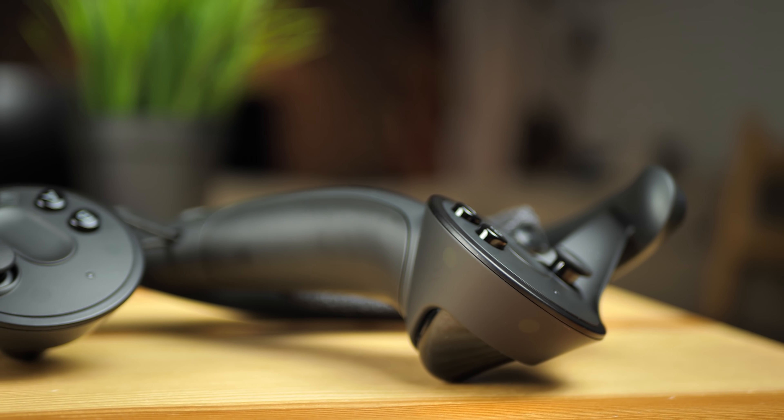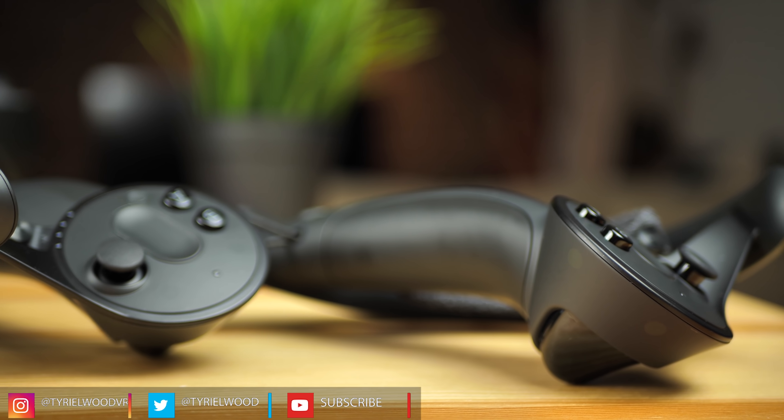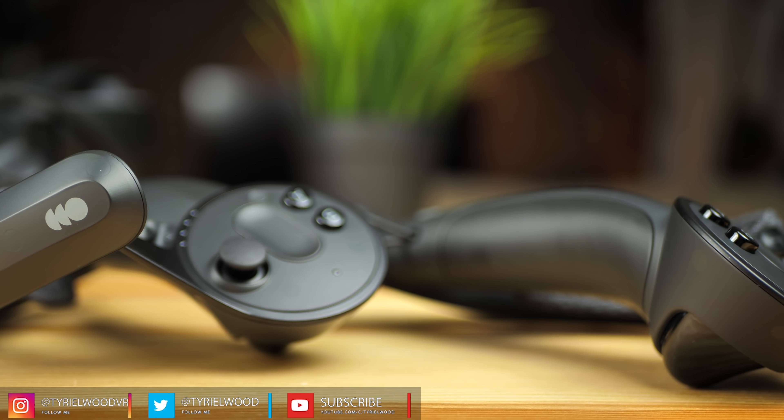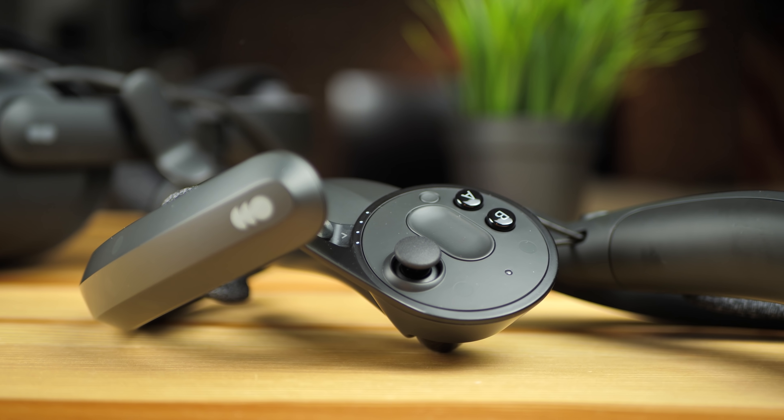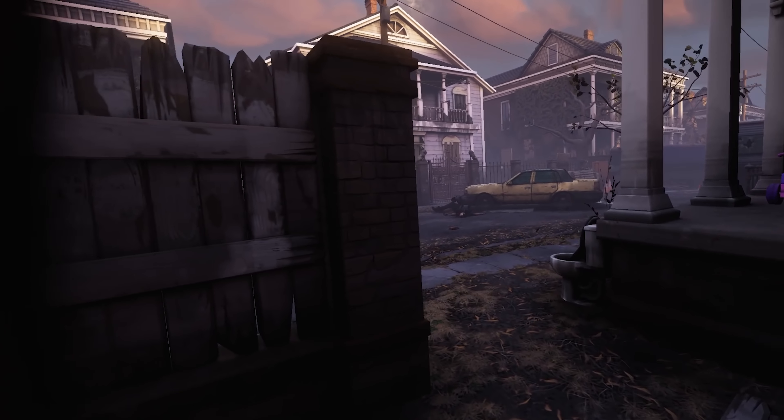Hey guys, Tai here! So as you might know, the Valve Index has one of the most advanced controllers on the market right now, with the ability to track every single finger, making the immersion much, much better.